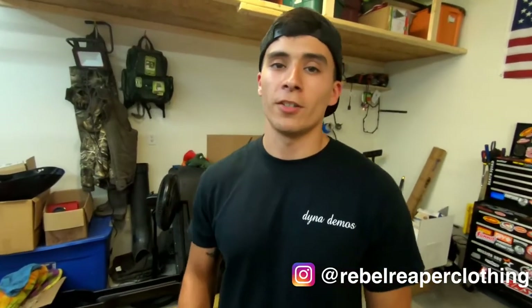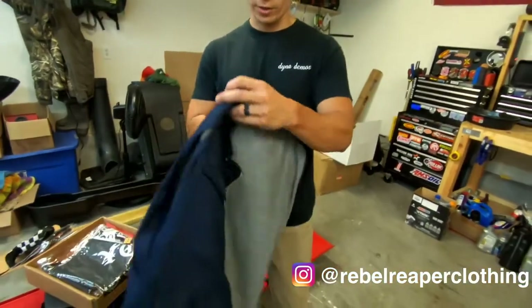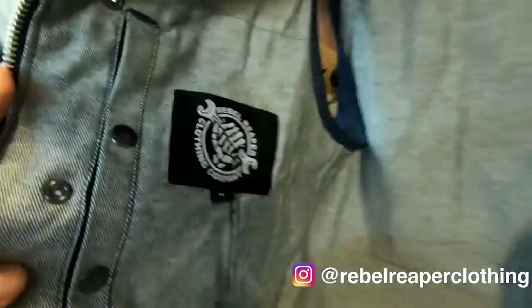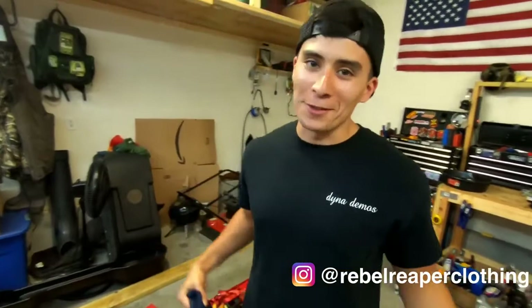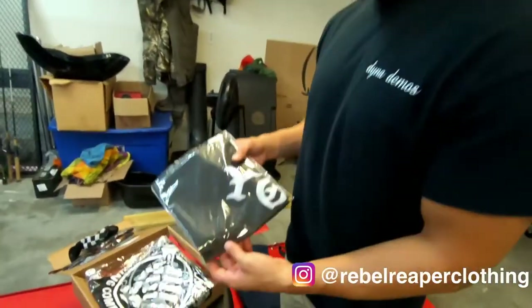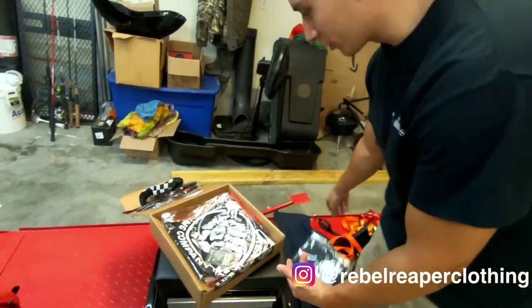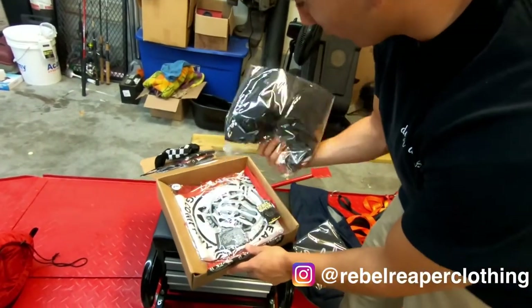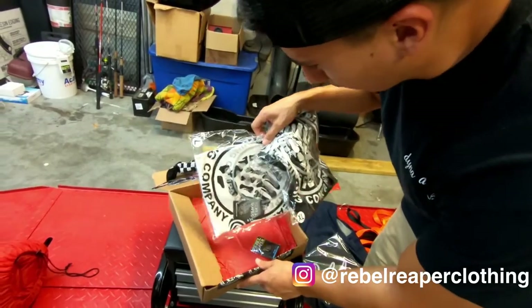He sent us out a bunch of stickers, so we'll probably throw some of those on our bike. We got a patch, really cool. He sent out a lapel pin — I probably want to put that on my cut. I actually rocked his cut the entire time I was out there for that 2100 miles — not a rip, not a tear. I didn't even wash it once and I rode in the rain. He also sent us a banner going up in the Dyna Demos shop, and then he sent us some tees — a black one for Rod and I got a white one.